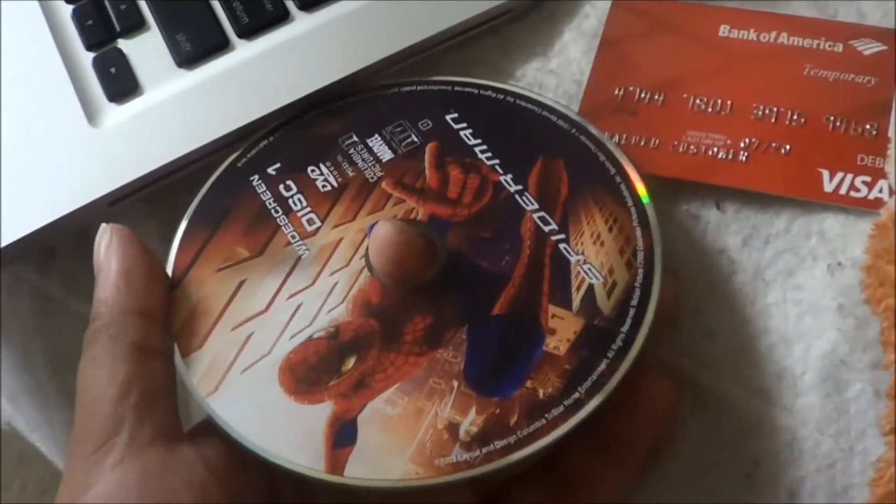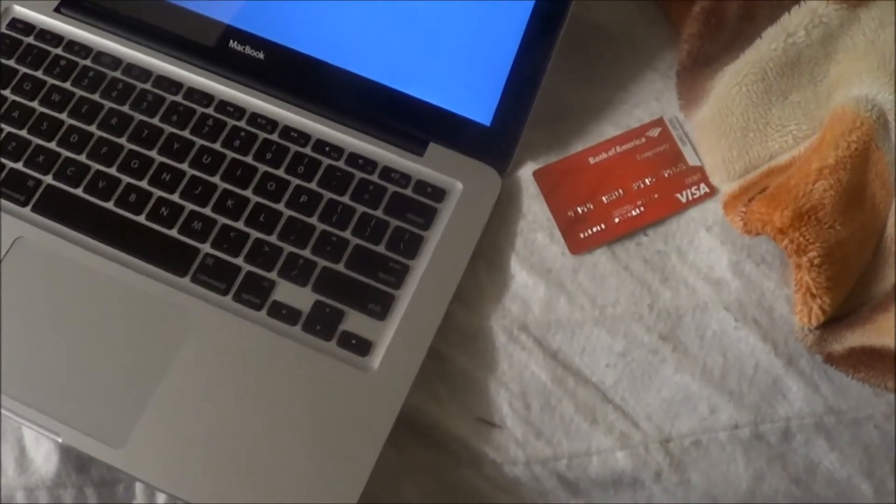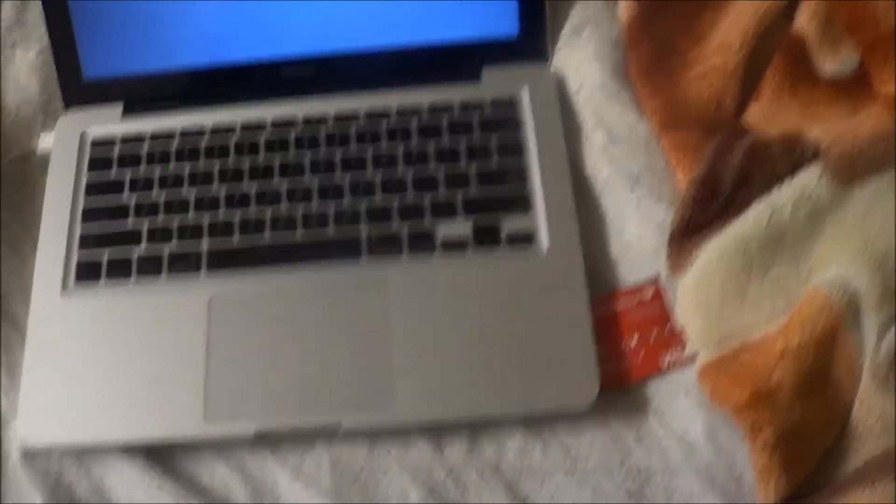I'm gonna put it in there. Take the disc, turn it sideways, and I'm gonna put the disc in. It's in there. Okay, so it's in there. Nothing will load, I guess. Maybe.